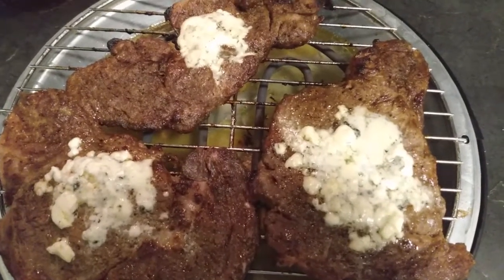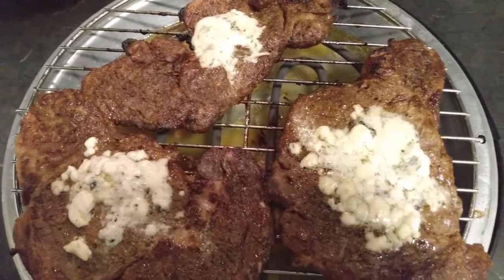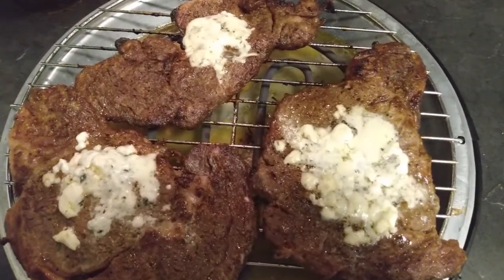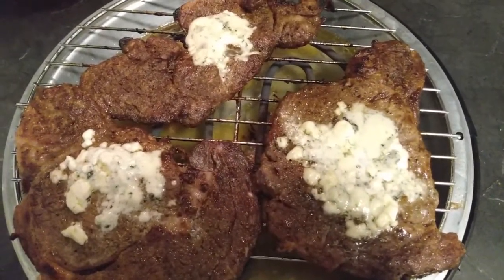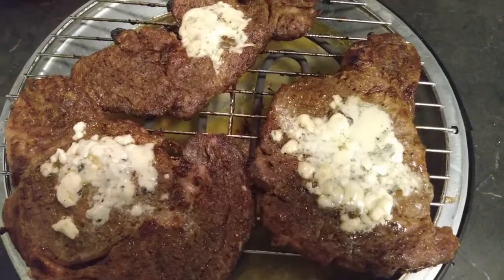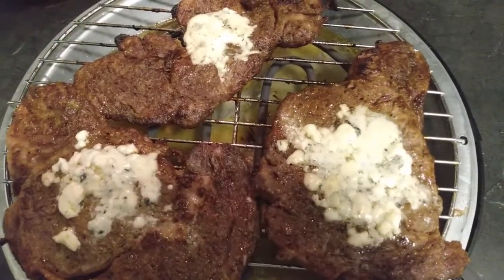Our steaks are looking scrumptious — can't wait to dig in. We do have a little bit of our garlic butter seasoning on top here. We did let this cool down a little bit, and yeah, they are looking tender and ready to dine in. Make sure you guys stay tuned for the mukbang part of the video.